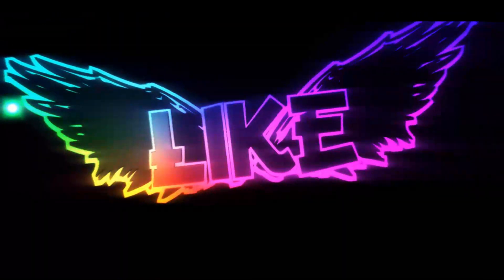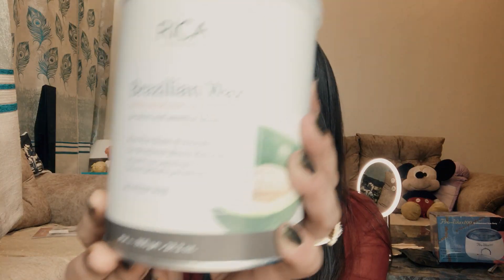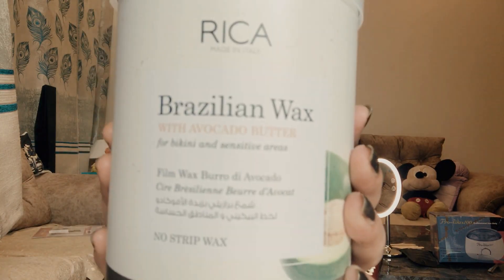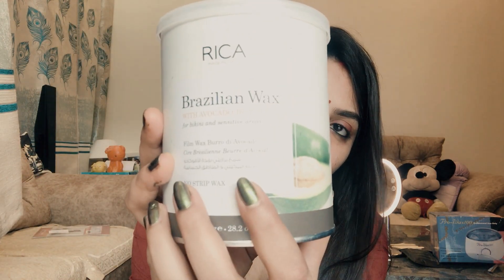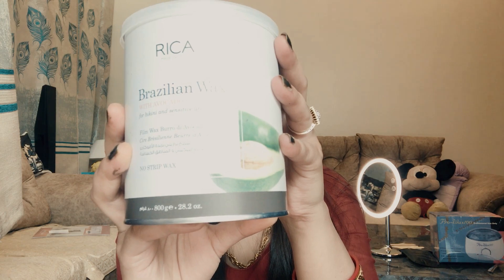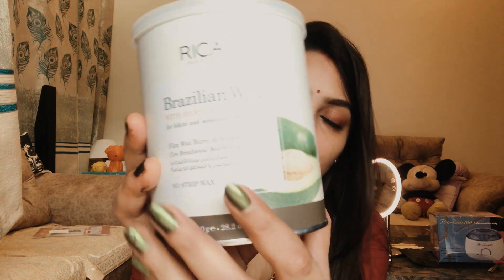Hi guys, welcome back to my channel. I hope you all are going well. Today I'm talking about Recavax and how to use it at home. I bought this from Amazon — the pack size is 800 grams. It is suitable for all skin types and this is a stripless pack, so no need for strips.